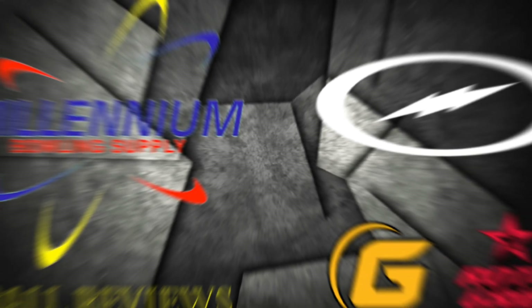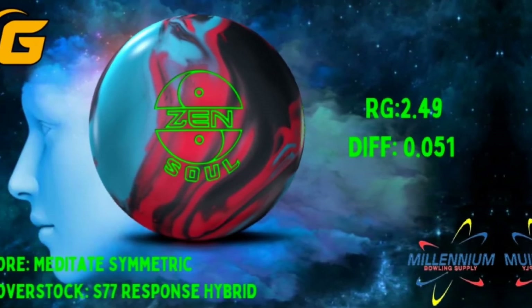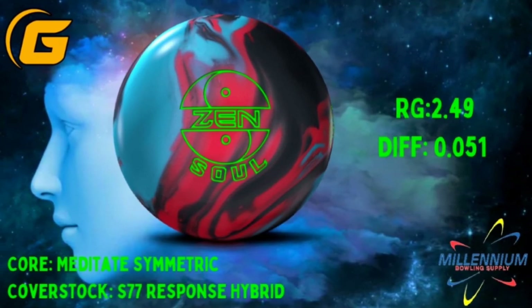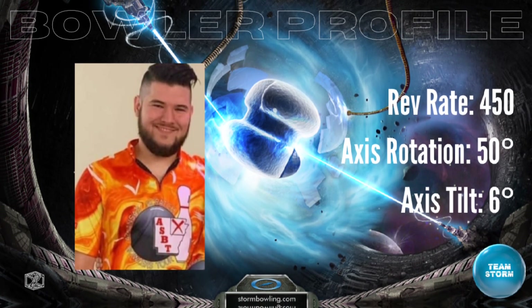Hello and welcome back, this time for a review of the brand new 900 Global Zen Soul. This features the Meditate Symmetra Core found in the other two Zen family balls — no modifications there — and the S77 Hybrid Coverstock.